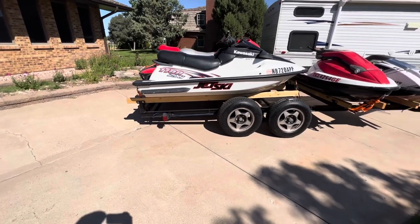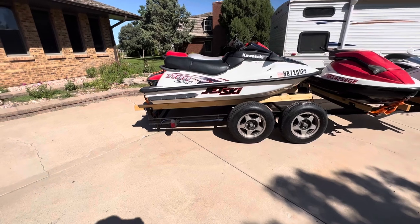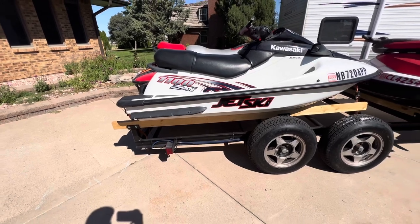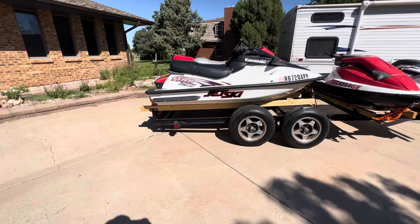This is what used to be a camper frame. I actually picked this up out of a scrap yard or junkyard. Basically the guy had a bunch of junk trailers, cars, whatnot, that had been sitting out there in a pasture for quite a while.